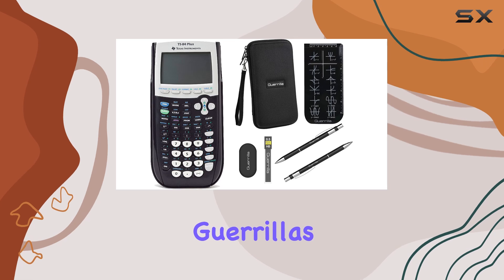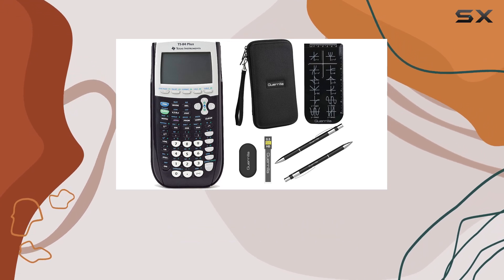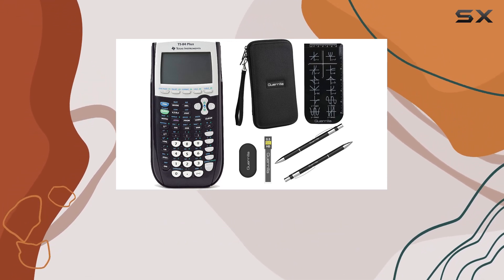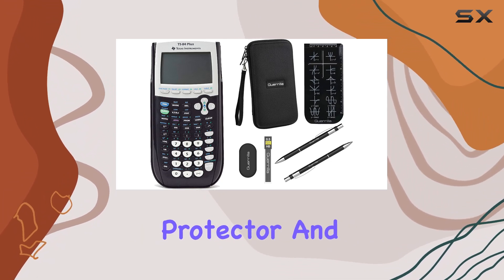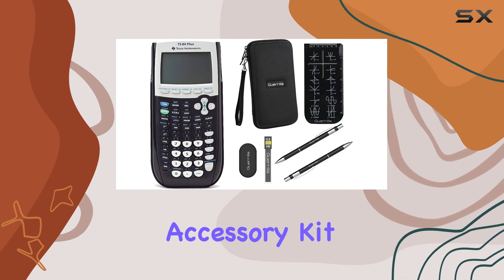Finally, we have Gorilla's Essential Calculator Accessory Kit. This kit includes everything you need to enhance your calculator experience, from extra AAA batteries to a screen protector and stylus — this accessory kit has you covered.